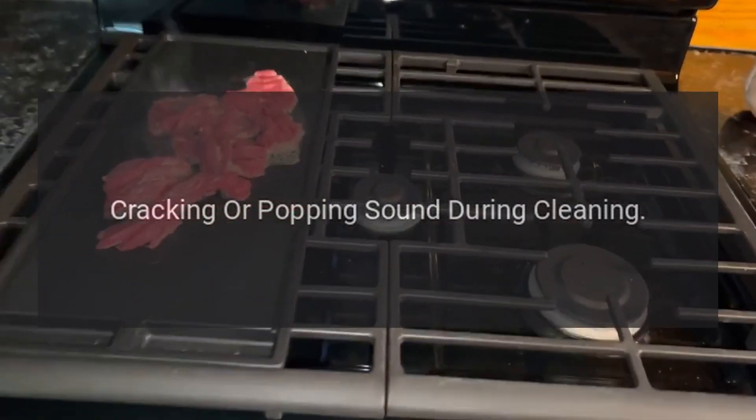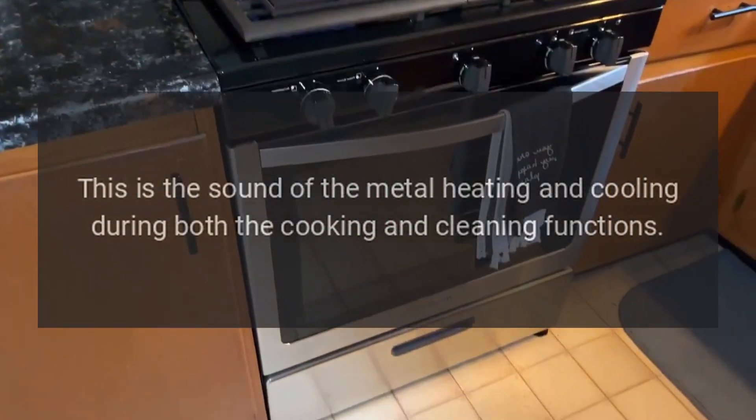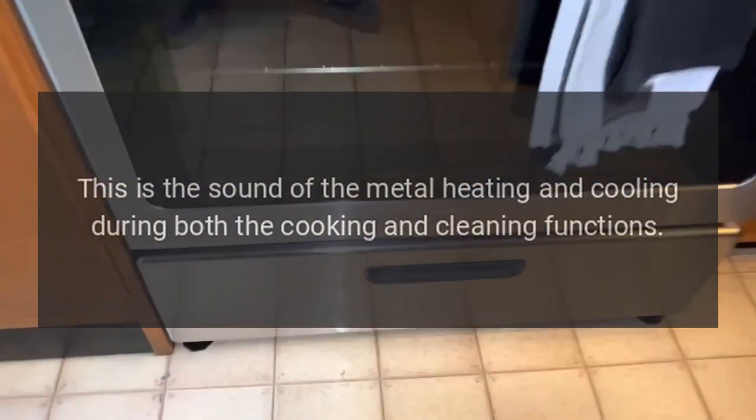Cracking or popping sound during cleaning. This is normal. It is the sound of the metal heating and cooling during both the cooking and cleaning functions.